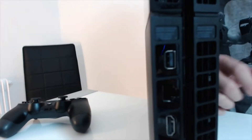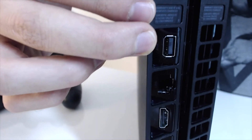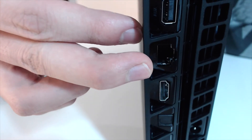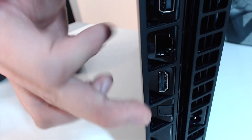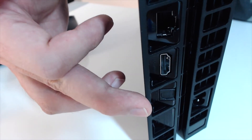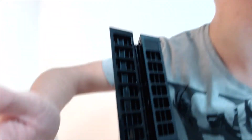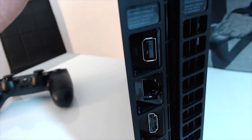À l'arrière, vous retrouvez les ports évidemment. On a le port de caméra, de périphériques auxiliaires. Ici le port LAN pour votre câble Ethernet. Ici la sortie HDMI, la sortie optique pour le son, et l'alimentation qui est là-bas en bas. Tout le reste, c'est de la ventilation. Mais c'est derrière la console, donc ça ne se verra pas quand vous aurez votre console dans votre salon.